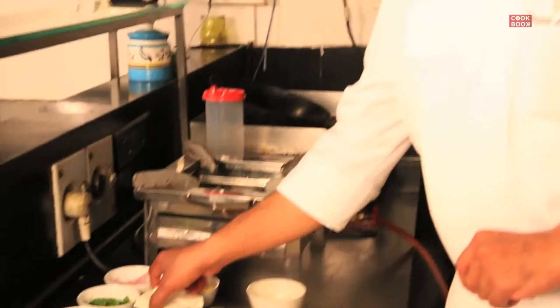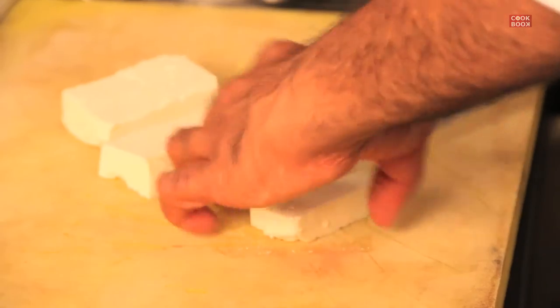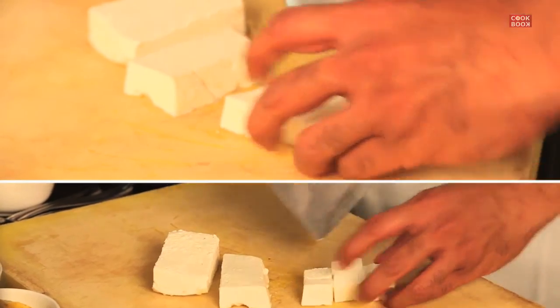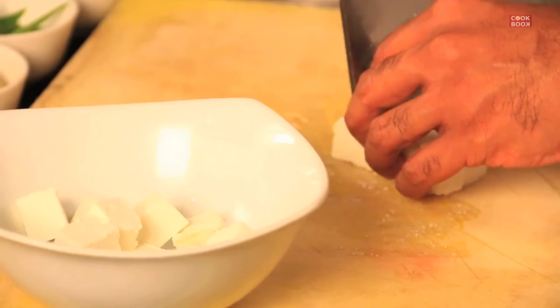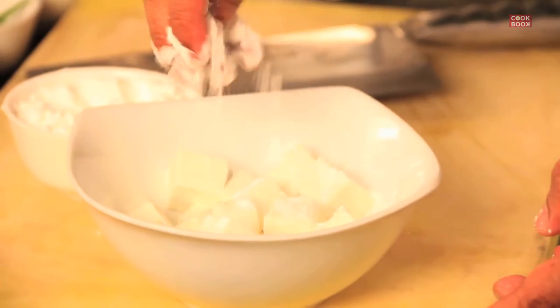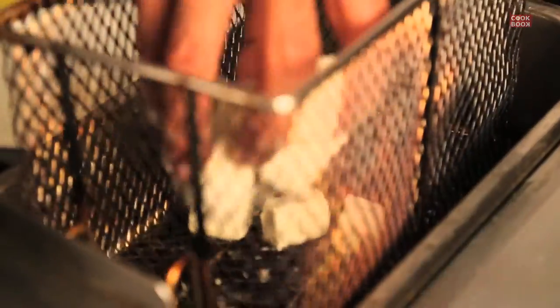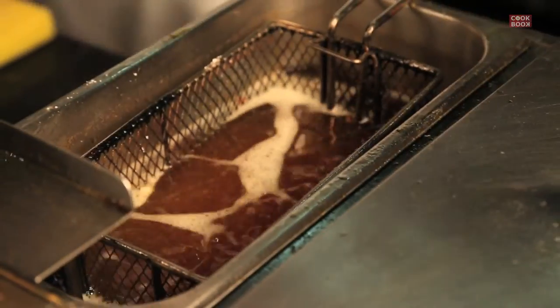Now let's start making paneer chili. I am going to cut little cubes of the paneer. Paneer has got more moisture in it — you can simply coat the paneer with cornflour. We are not going to use egg in this recipe as this is a complete vegetarian dish. Let's get your oil a little hot and drop those paneer pieces in nice hot oil. The paneer is nice and golden brown.